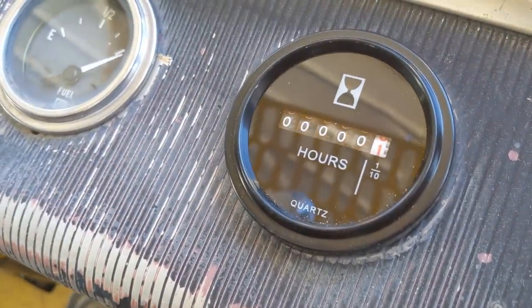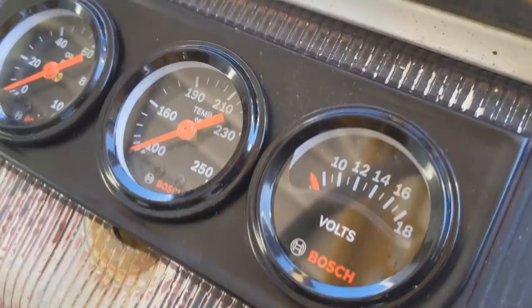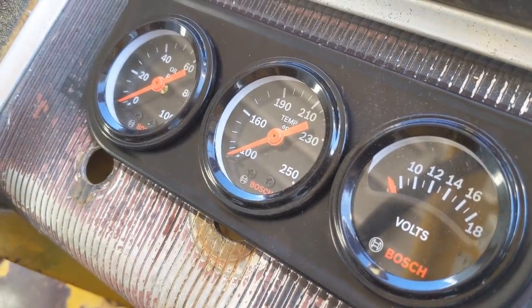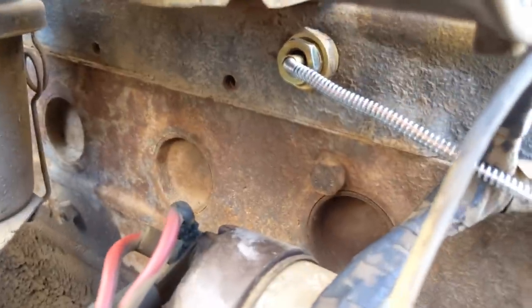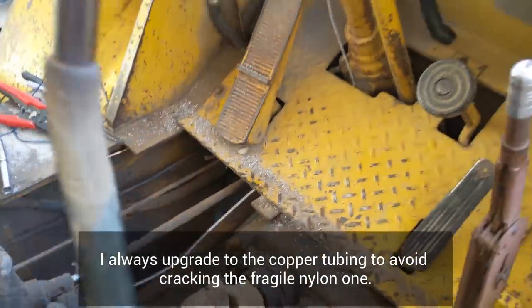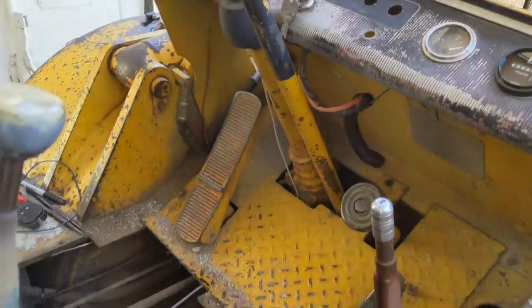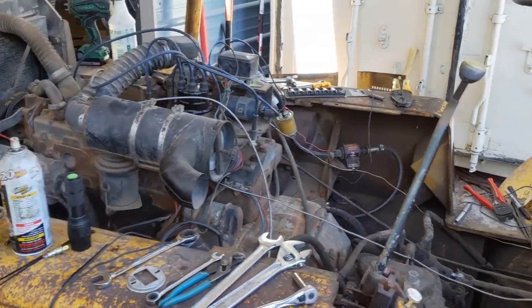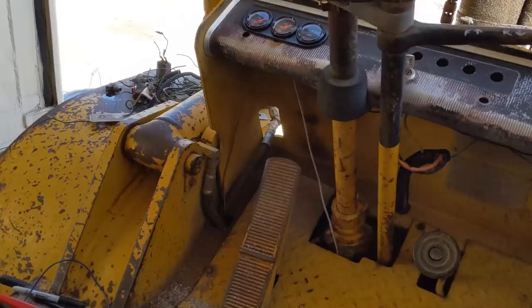We've got the new Hobbs meter, fuel gauge, and then I added the volts, water temperature, and oil pressure. I probably should have gone with electrical senders, because as you can see I did not have a ton of distance to get it hooked up with either the oil pressure or the water temperature - but it'll be okay and I can always change it later. So I've got a bit of a mess over here with everything, so I'll get this all cleaned up and then I'll fire it up and we'll see what the readings are.